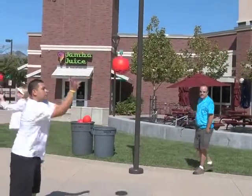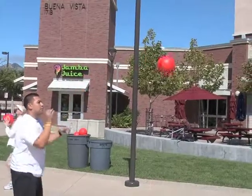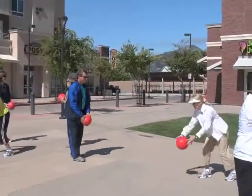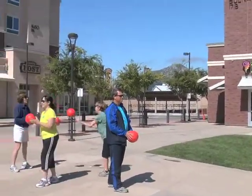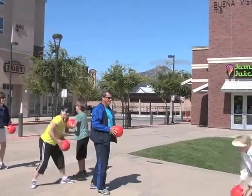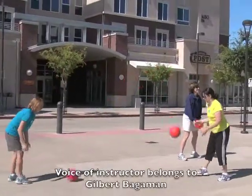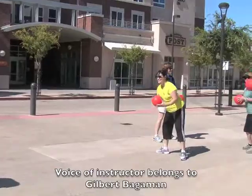Ready, set, go. There you go. Now you're working on hitting a moving target. And now partner B, if you would be the tosser and partner A, you hold your ball for a split second. Very good. Thank you.